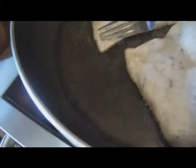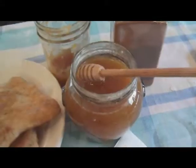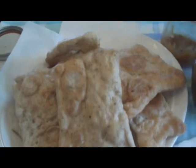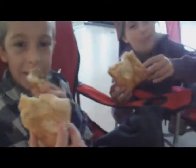My kids said, 'Mom, this is so good, it's ridiculous.' And I agree with them. Serve with raw honey and cinnamon, or cream cheese and your favorite jam. These treats are a great alternative to doughnuts and Pop-Tarts. This is the best thing in the world.